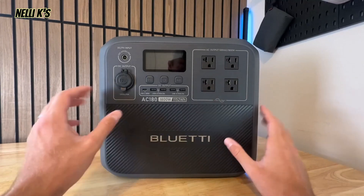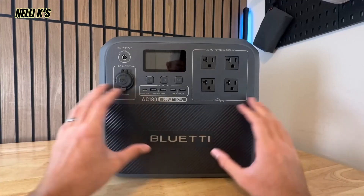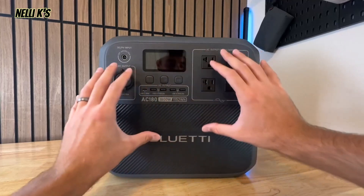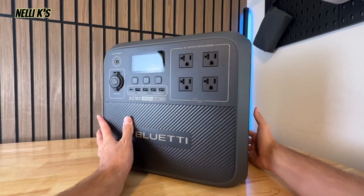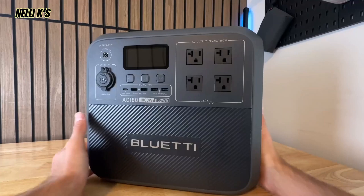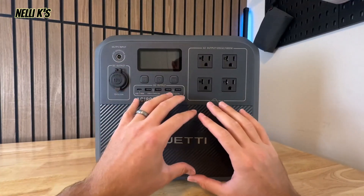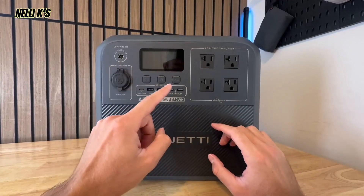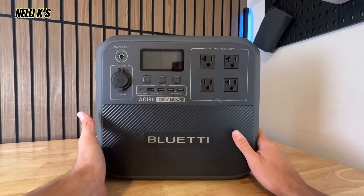You also get a five-year warranty, which is a nice assurance for long-term use. Pretty much everything is on the front of this power station — the only thing on the side is your different charging outlets, which we'll go over in a second. Having all your main outlets on the front is super nice, because some power stations have DC outlets on the back and AC outlets on the front.